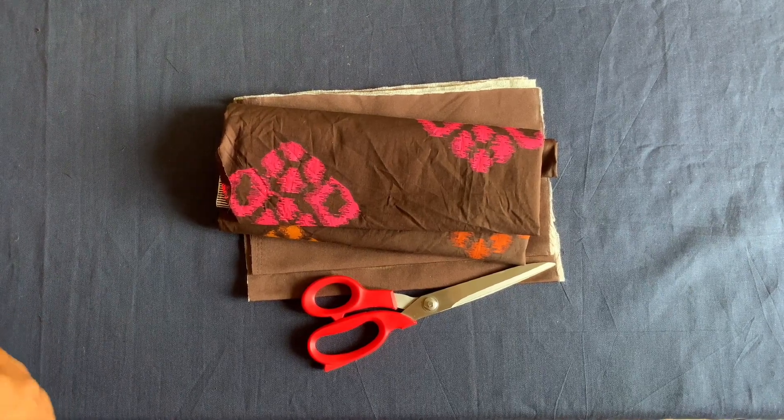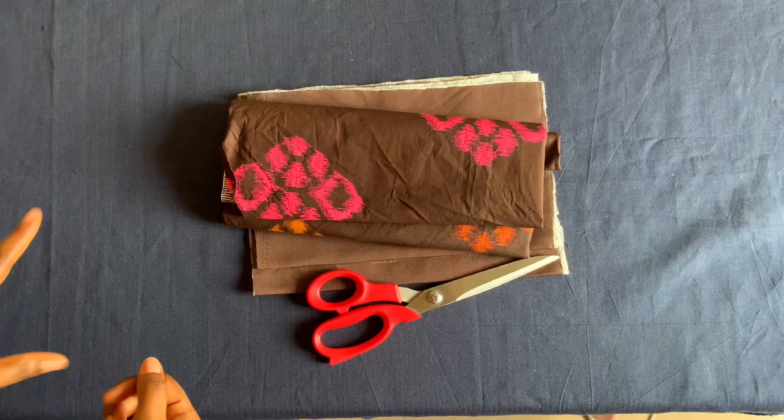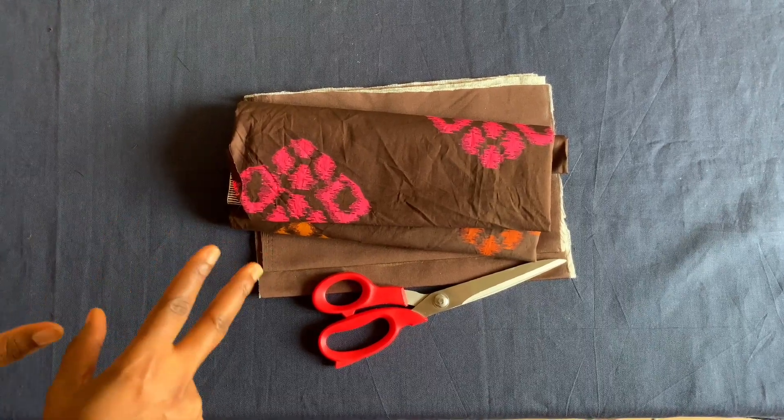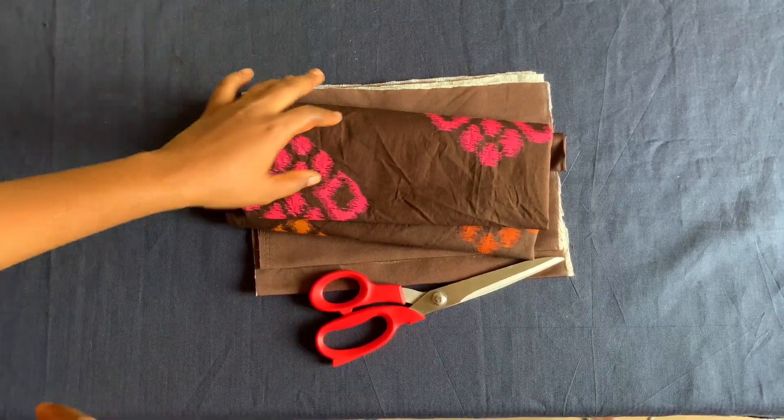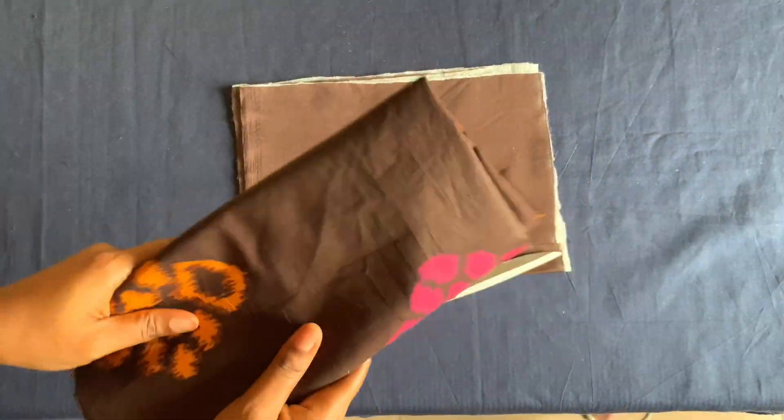Hi guys, welcome to my channel, thank you so much for stopping by. I'll be showing you how to make this beautiful three-step gathered gown using this beautiful Ankara fabric, which is a leftover fabric.